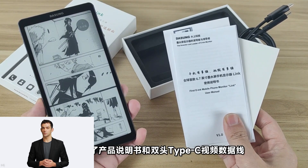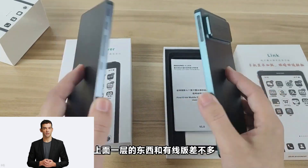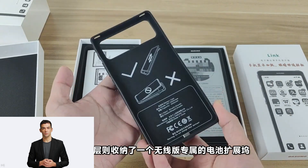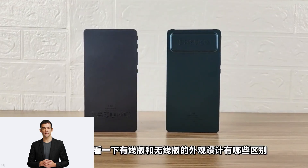Dasung has two different models for the Link. One is an Android and iOS-supported model with wireless connection support — the model we have in our studio. They also have a wired model that works with phones that support video out over USB. The Link has physical buttons on the sides.